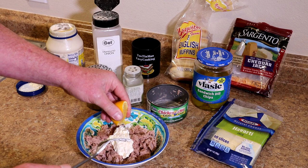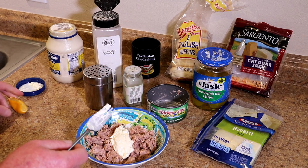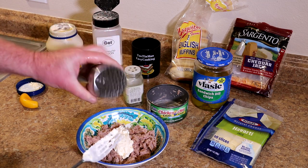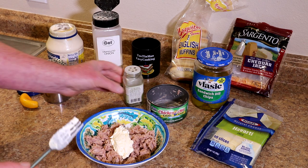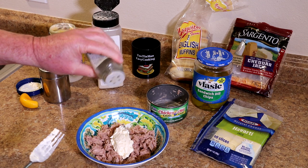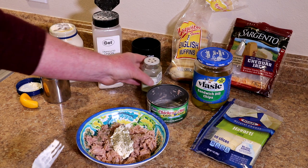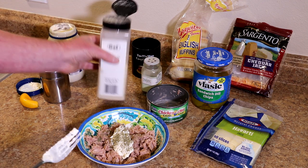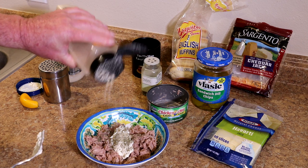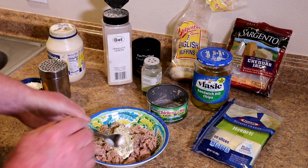I also have half a lemon here. I'll squeeze that lemon juice in there and maybe just add just a little bit of salt — not too much. Tuna can be kind of salty. And this is California dill weed, so a little bit of that. Like I said, I just add a little as I go. Keep tasting it. And also a little bit of granulated onion here, or onion powder. Start off with about that much.